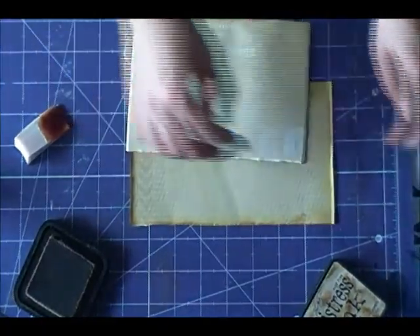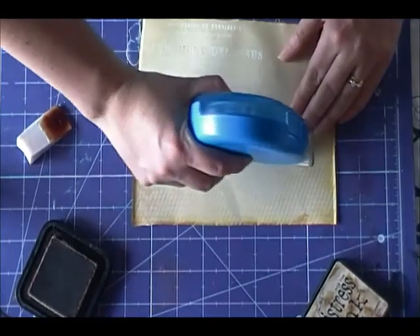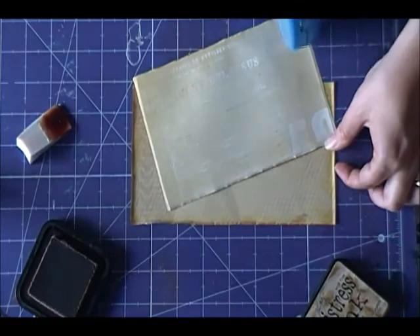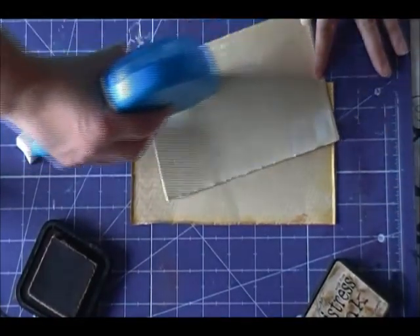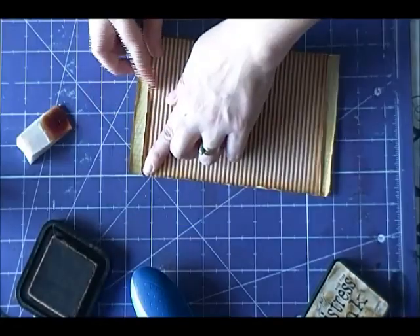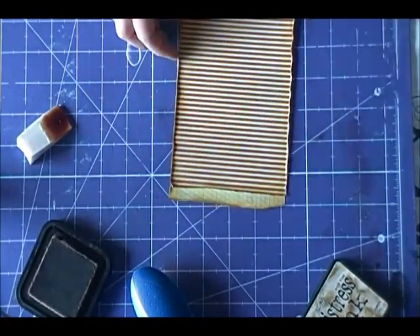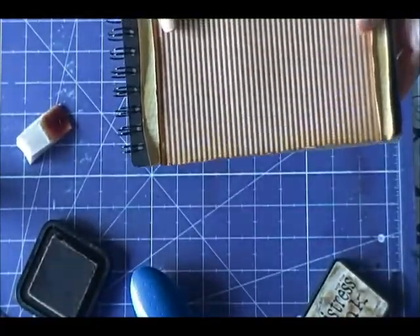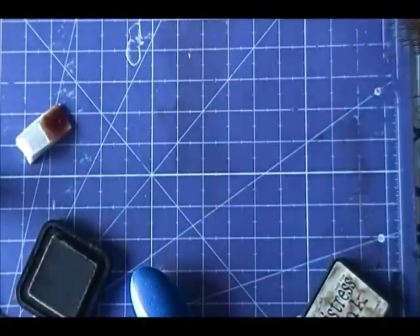Now that we have everything nicely distressed we're going to go ahead and adhere the striped paper to the graph paper. We're going to center these and then we're going to graze the edges just a little bit more to make them look nicely distressed. Once we have achieved the distressed look that we want, before we add it to the front of our mini book we're going to run it through the sewing machine without thread. Doing so will add holes that will add to the beautiful distressed look of our mini book.